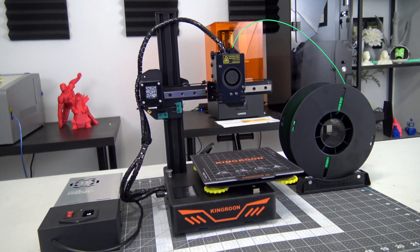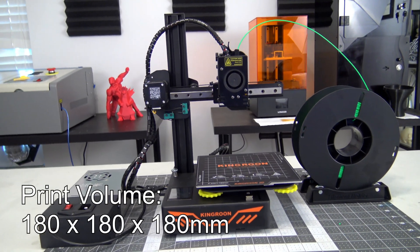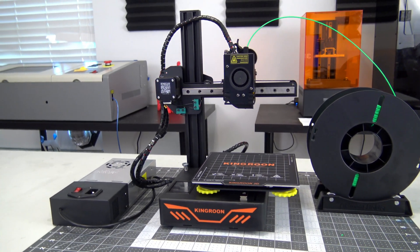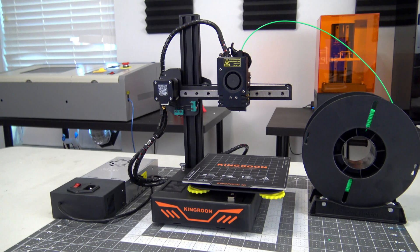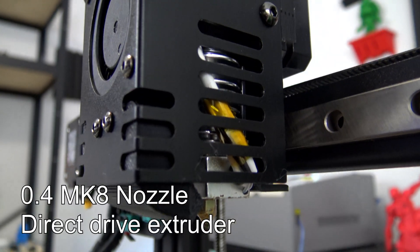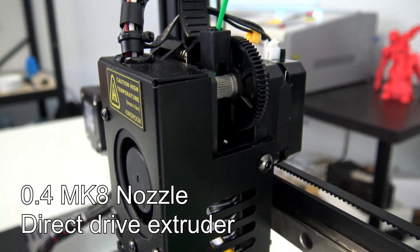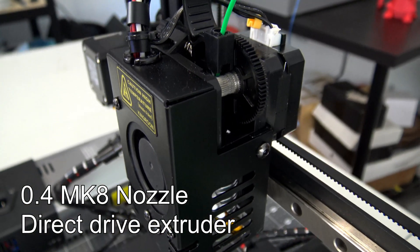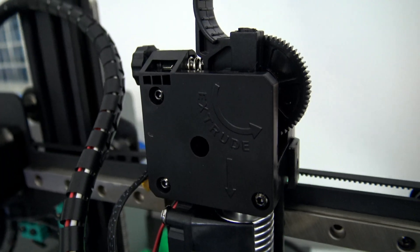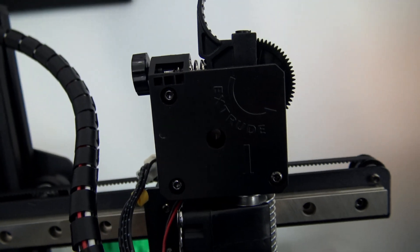The Kingroon KP3S is a filament-based 3D printer with a print volume of 180mm on all three axes. It is a cantilever design, meaning that the x-axis is supported on only one side and the hotend is suspended over the bed. The hotend comes with a standard 0.4mm brass MK8 nozzle, and is fed by 1.75mm filament from the direct drive extruder located above it. It uses a Titan extruder design, which does a good job of feeding the filament and allows for the use of flexible filaments like TPU.